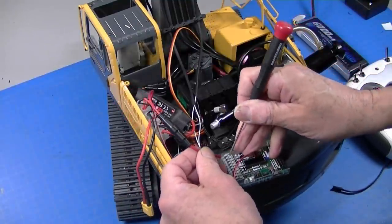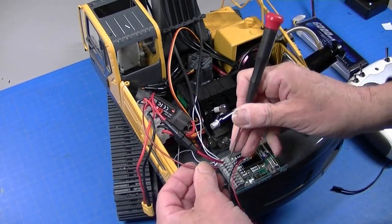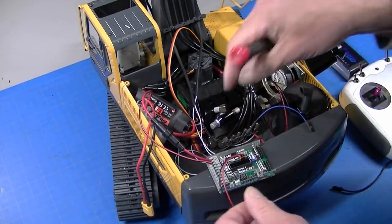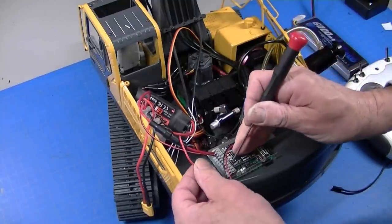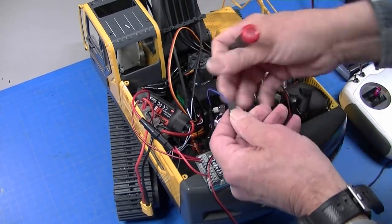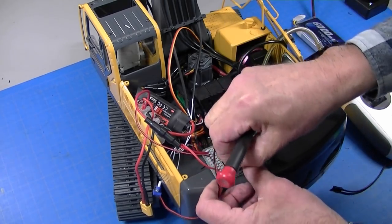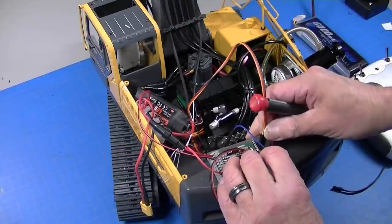My positive power goes to number 1, negative to number 2. The board is labeled pretty well — you can see plus and minus right here. The plus for the light wiring goes into number 8, which is positive voltage out. The negative switched wires go to pin 1. The speaker plugs into the speaker port, and a shorter lead from my receiver plugs into port number 4. Everything's plugged in — I'll go ahead and plug in a battery and test it.